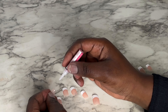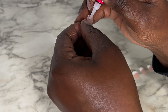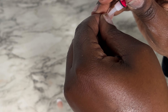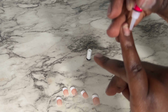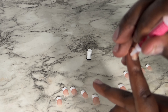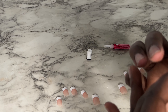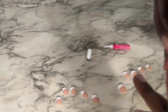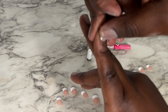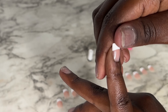Look how clean my nails look! Now take the glue that comes in the pack and apply a little bit onto the nail, spreading it around to cover the whole nail — not the very tip. Also apply a spread onto the fake press-on nail. Then press it down and apply pressure for about 10 seconds each nail. Look how pretty that is!